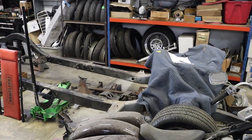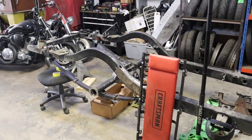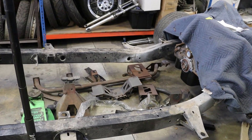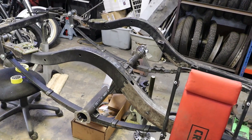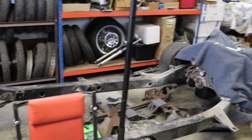Here we've got the '55 Chevy two-door chassis. Lots of chassis mods getting done on this — it's getting a supercharged stroker motor, so we've got a chassis brace kit getting ready to go in. We relocated the leaf springs, stiffened up the chassis, and it's getting a Ford 9-inch — all the little trick stuff to make this thing run good.